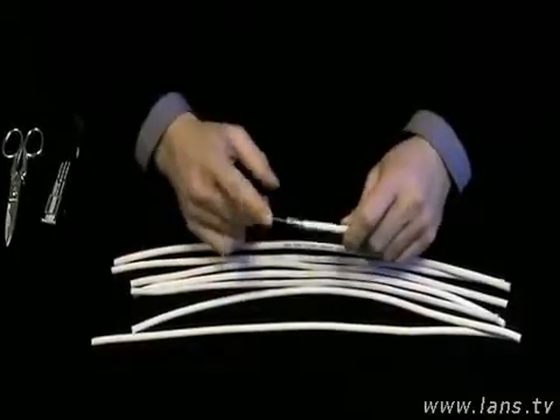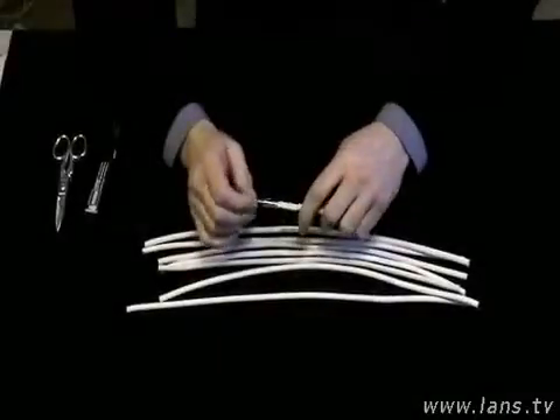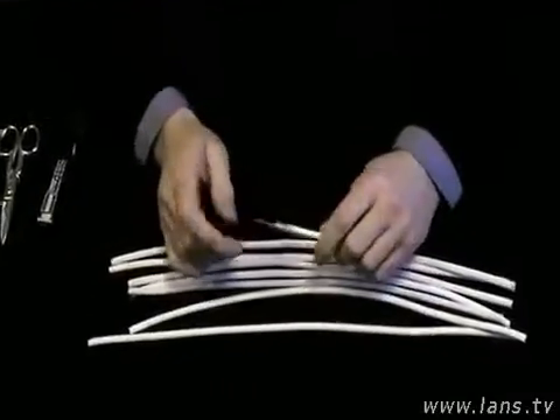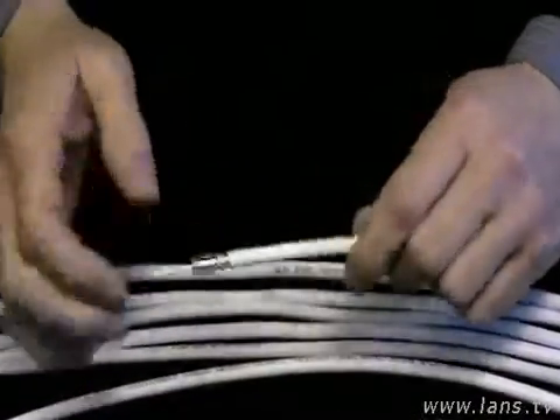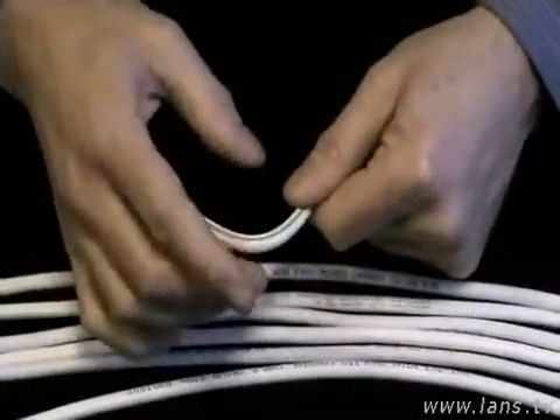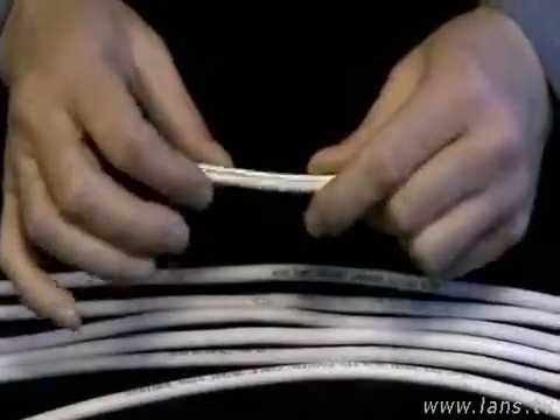Кабель состоит из центрального проводника, диэлектрика, экрана и оболочки. В качественных коаксиальных кабелях центральная жила должна быть мягкой отожжённой медью, которая при изгибах кабеля не смещается в сторону от центра и не изменяет его параметры.